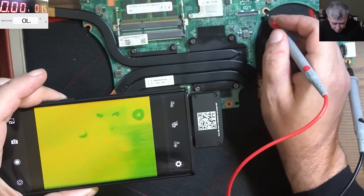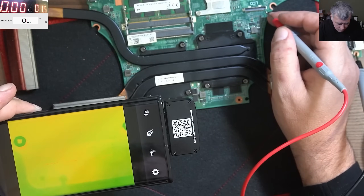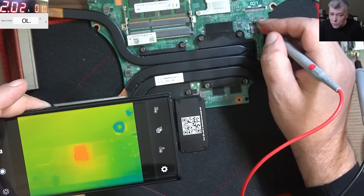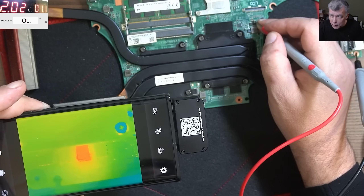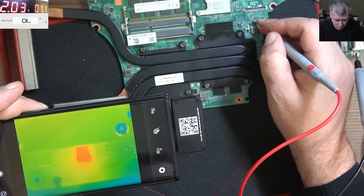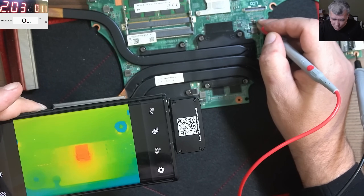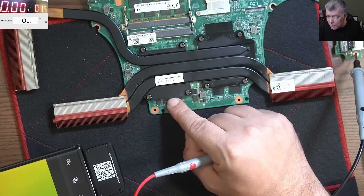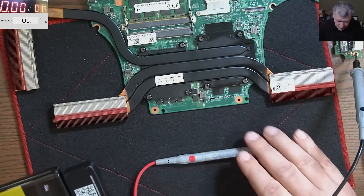One more time, coming with the power — and we can see the MOSFET is getting very, very hot. The camera is seeing this MOSFET as hot, but actually it's not even warm. That's how sensitive a thermal camera is.